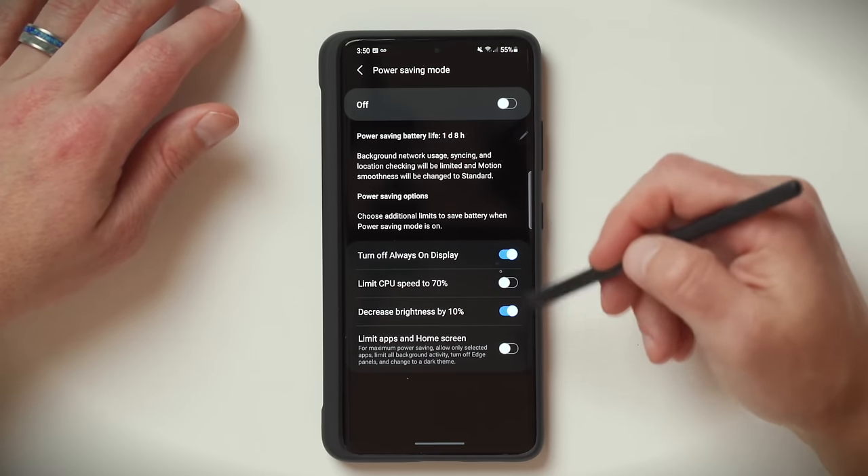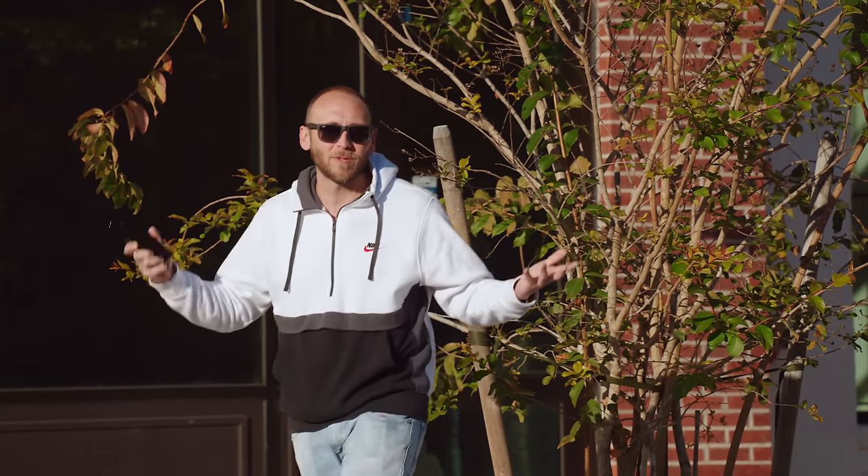Overall, I don't think anybody has anything to worry about when it comes to battery on the S21 Ultra.